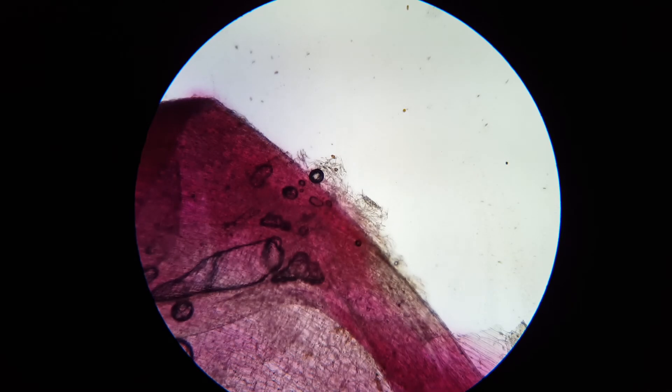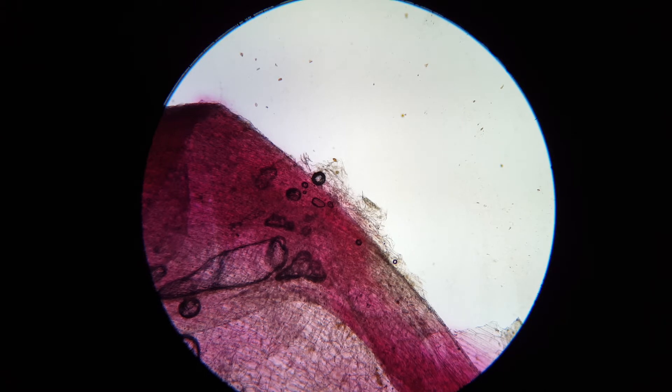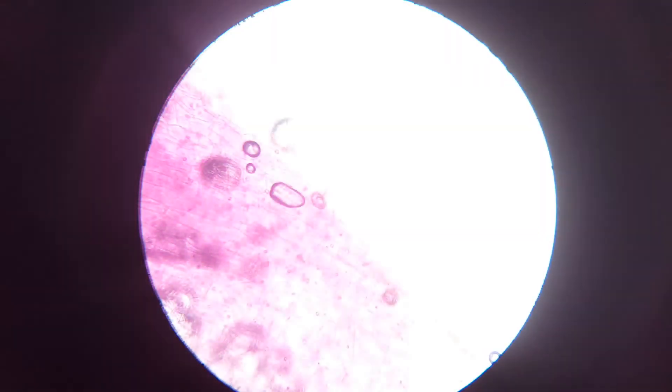I've got the mechanical stage up as high as it goes. I'm using the coarse focus adjustment to get this into focus. We are looking at it under the 4x objective, switching over to the 10x objective.